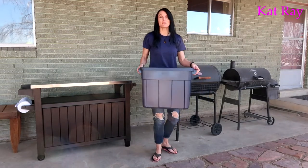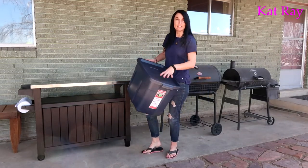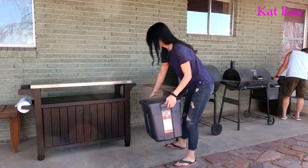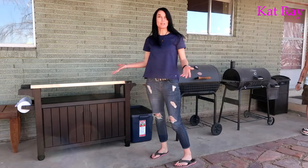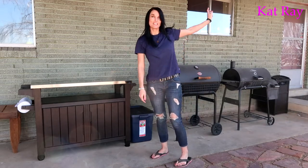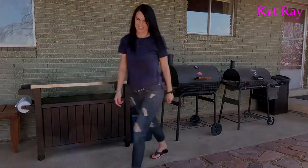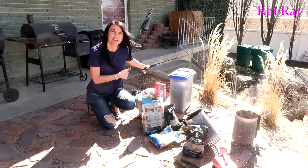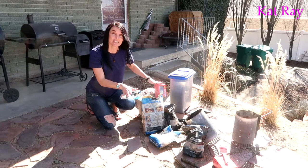This is the tote that we bought that Josh is going to keep his briquettes in. We're just going to put it right here next to our countertop so it's easy access for him. All of these supplies go with that, and I just have to make sure everything is organized.